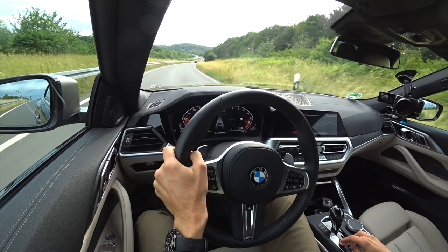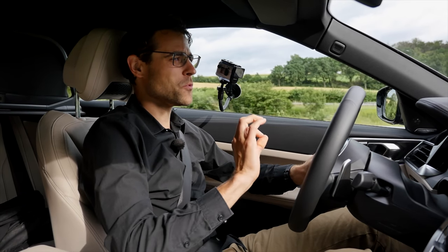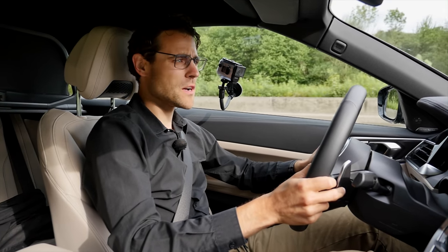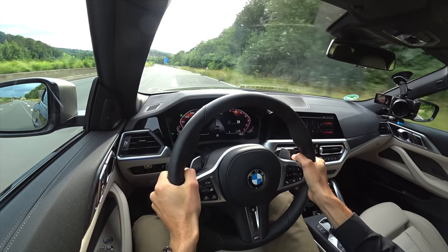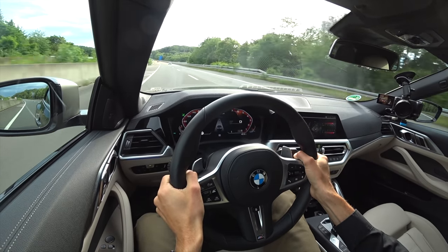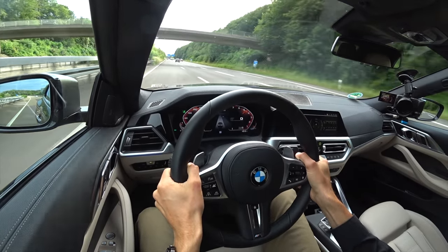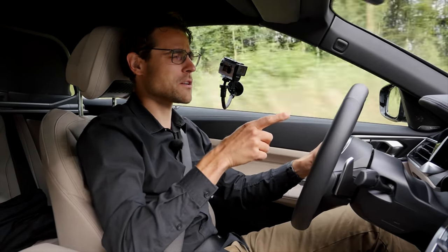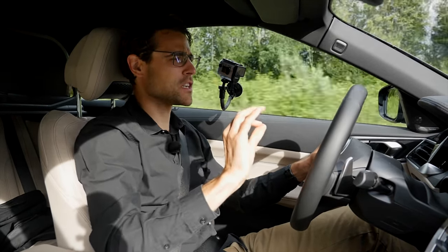We put the BMW M440i convertible in Sport Plus mode and head onto the motorway. From 40 kilometers an hour — let's go. That's 200 kilometers an hour, or 125 miles an hour. I really love that inline six-cylinder sound — what a gem of an engine. We're in the convertible and at really high speeds there's some noise, but at around 150 kilometers an hour it's still relatively silent. These new acoustic soft tops are doing such a great job.